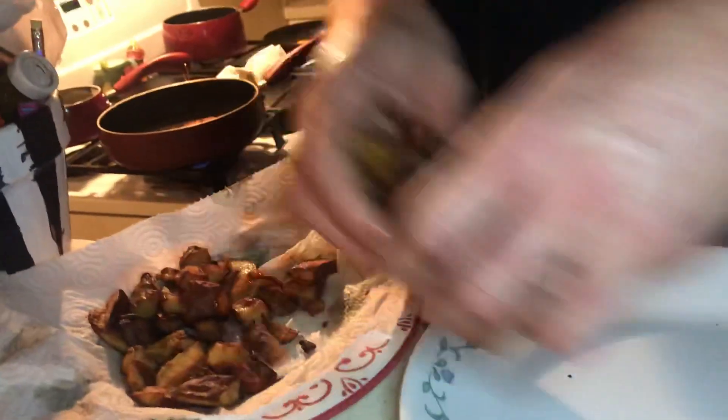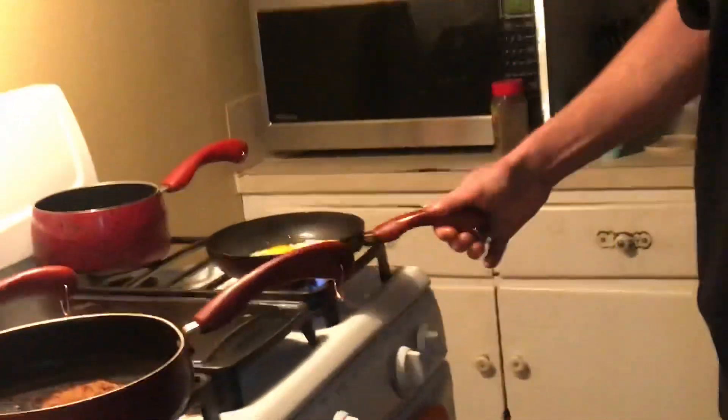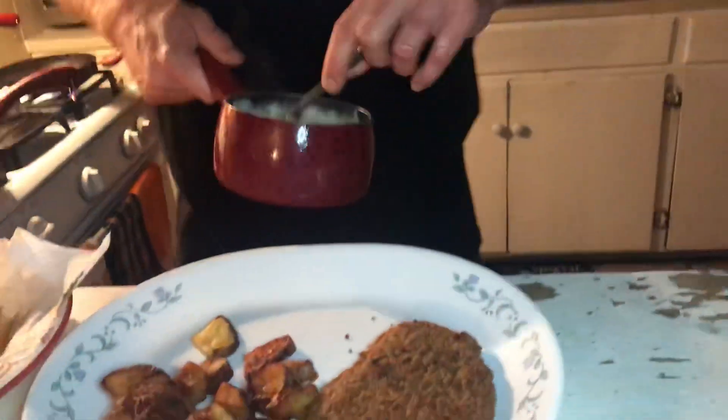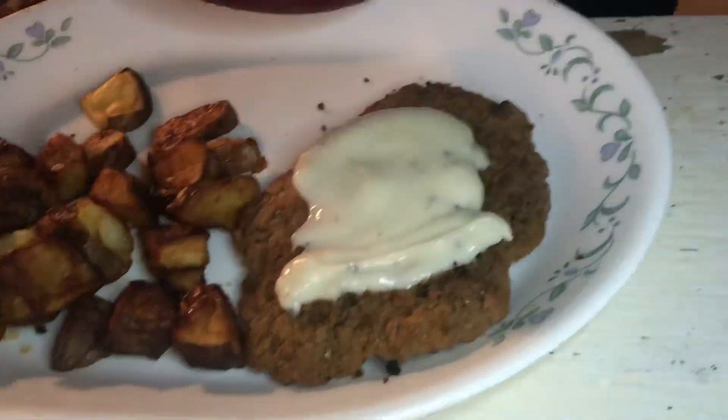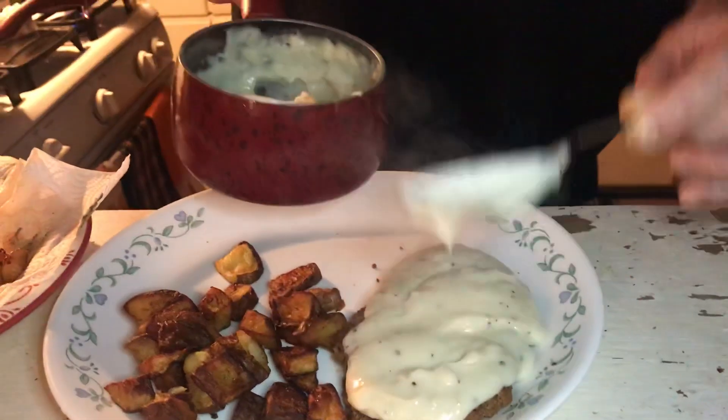So we're going to throw these home fries on there. I got my egg going over here, three over medium. And we're going to throw that gravy — put that cream gravy on top right there. This is a good breakfast right here. You want to start the day off right? This is the way you're going to want to start it. I mean, you might not want to eat lunch after a breakfast like this. Lunch comes around, you'll be like, man, I ate a chicken fried steak breakfast, I'm good.